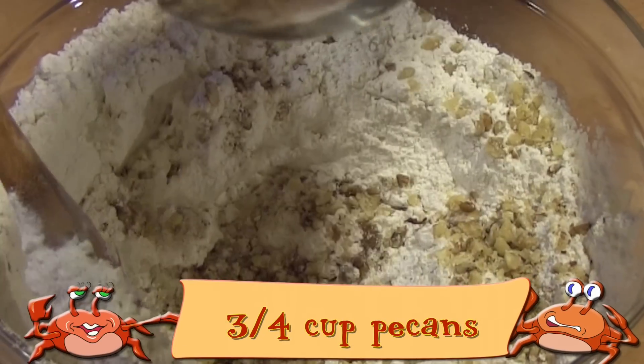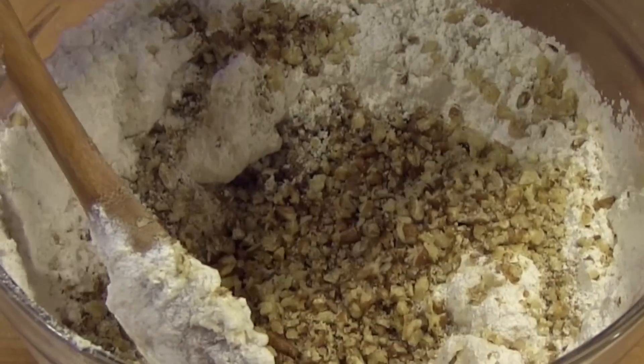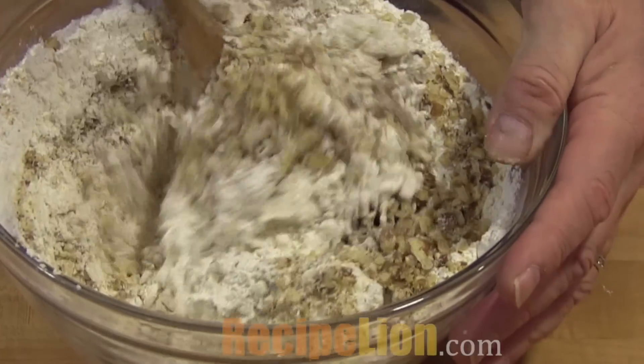Now add the chopped nuts. Walnuts and pecans are both good in this cookie. Stir until everything is well mixed.